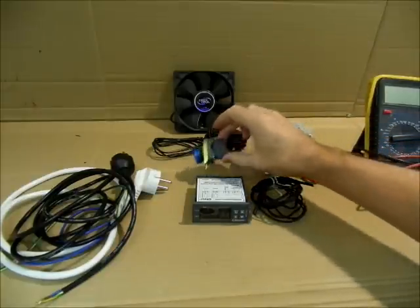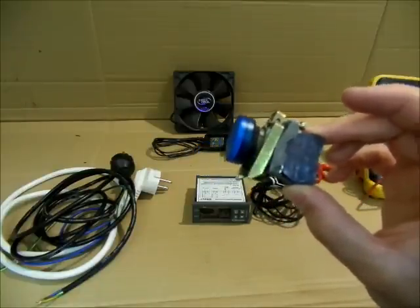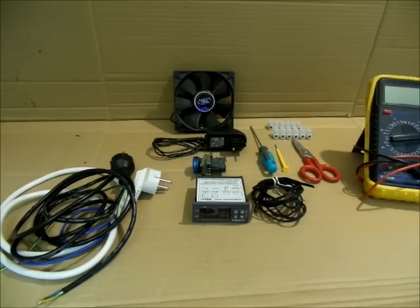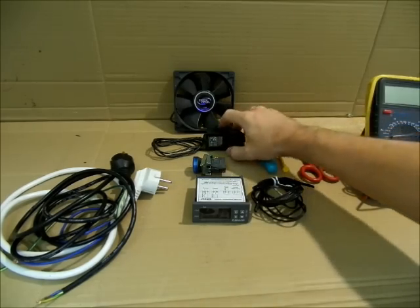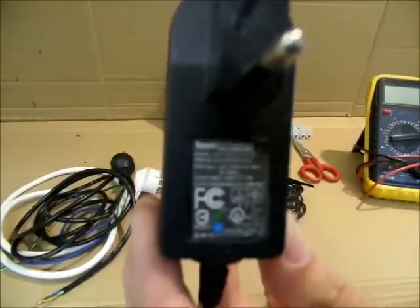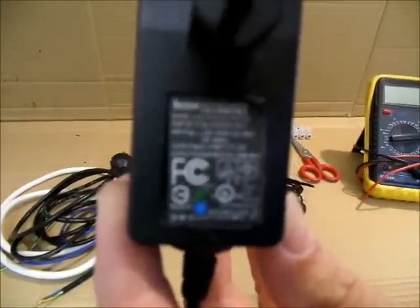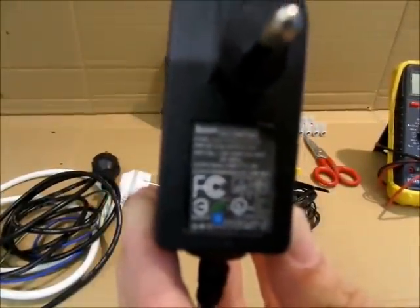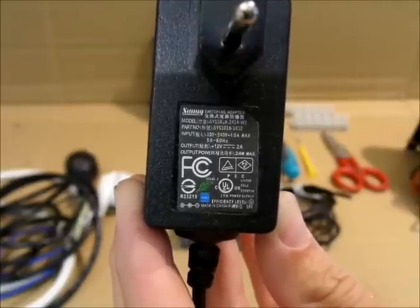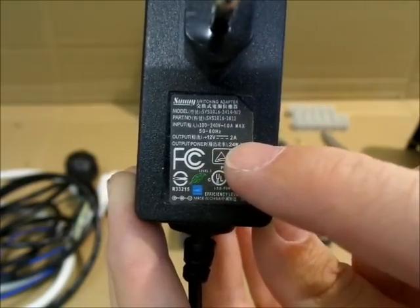Para hacer la prueba voy a usar simplemente un diodo LED para encender, para que veáis cómo se activa y se desactiva en función de cómo configuramos. Una fuente de alimentación a 12 voltios, 2 amperios.